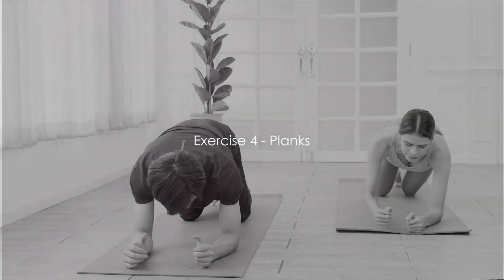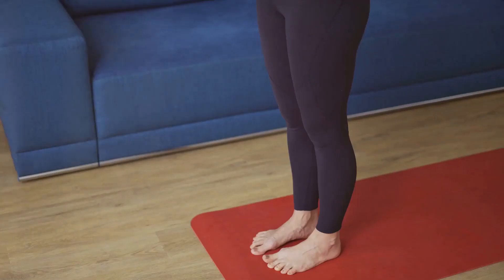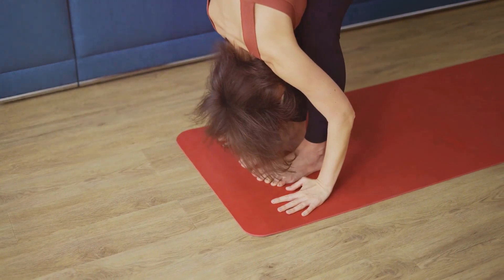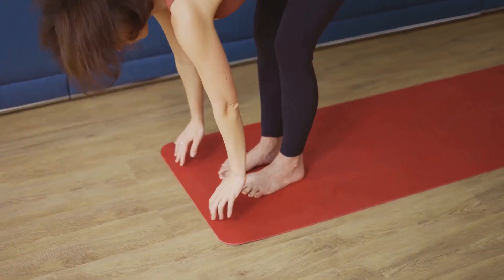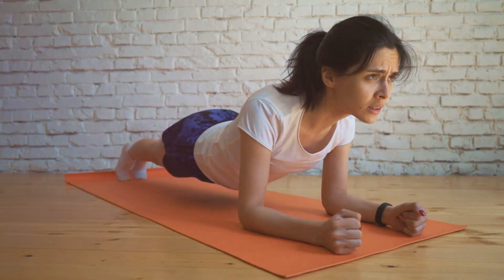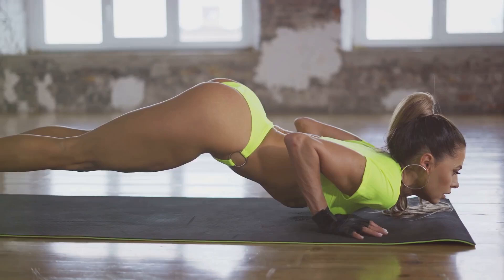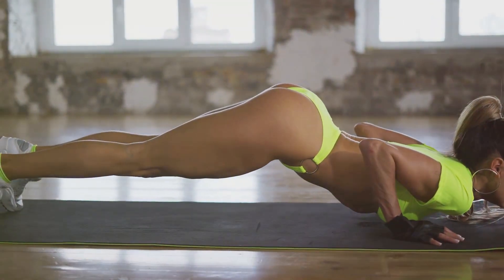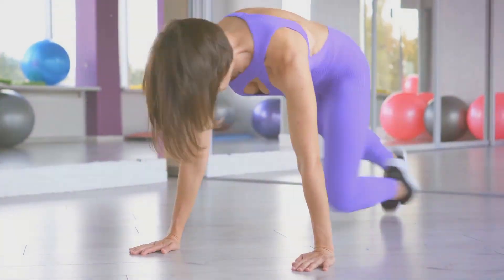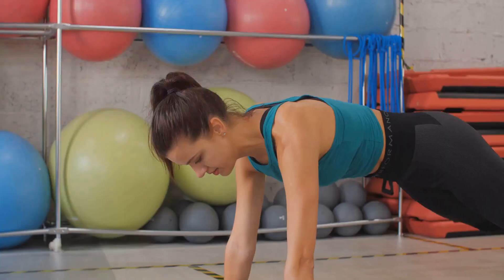The last exercise for today is planks, a fantastic core strengthener. Though seemingly simple, this exercise is a powerhouse — it's all about control and endurance, which all starts with the core. Begin by getting into a push-up position. Your arms should be directly beneath your shoulders, creating a straight line down to your wrists. Extend your legs behind you, balancing on the balls of your feet. Your body should form a straight line from your head to your heels. Hold this position, keeping your body rigid like a plank of wood. Remember to breathe. If you're a beginner, instead of supporting yourself on your hands, lower yourself onto your forearms. This reduces the strain on your shoulders and wrists, making the exercise more accessible. And if that's still challenging, you can always drop your knees to the floor. The important thing is to keep your core engaged and your body as straight as possible.